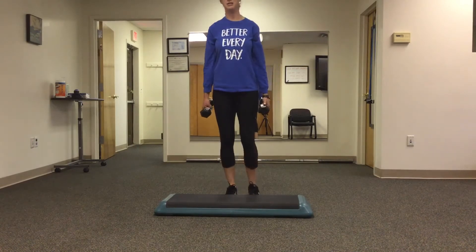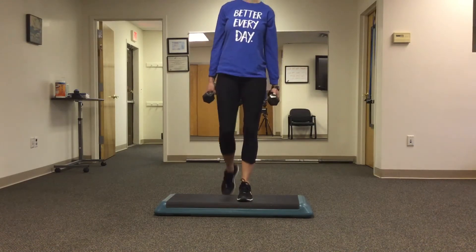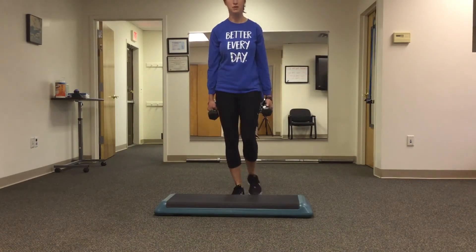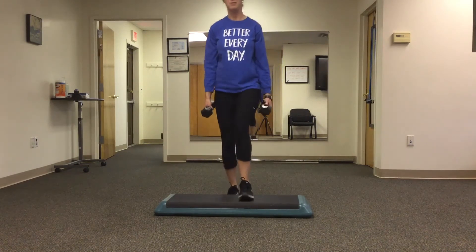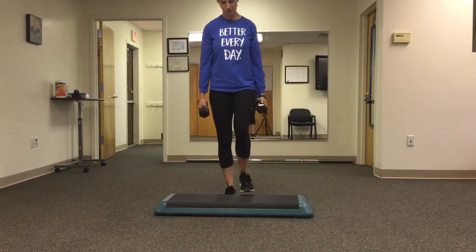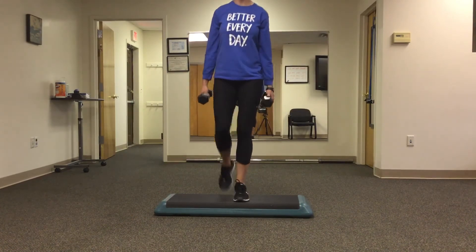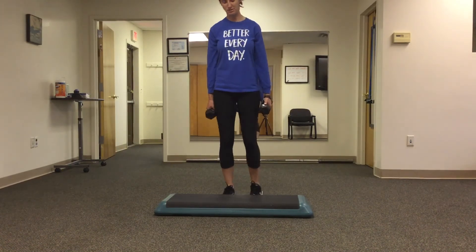So we work on a little balance here, we work on some strength. You can use a step that you just have in your house that goes up to the second floor or up from the basement. Most important thing is keeping your upper half steady and driving your opposite knee up.